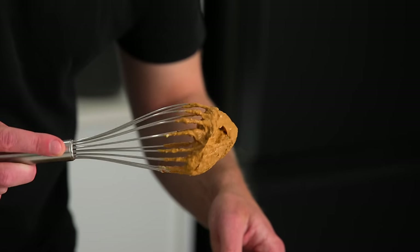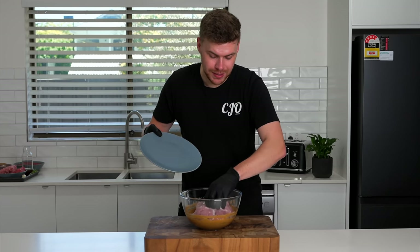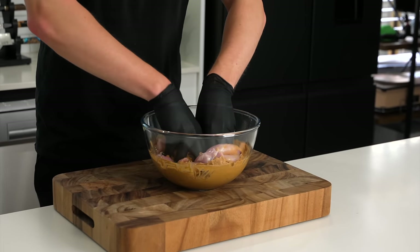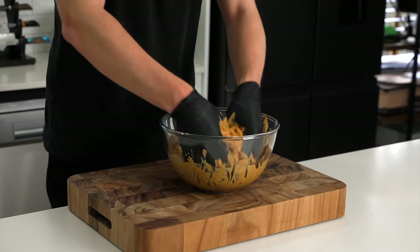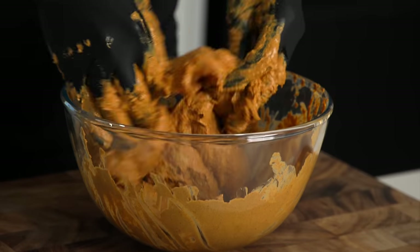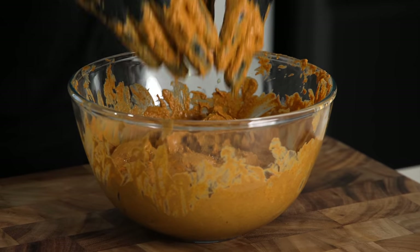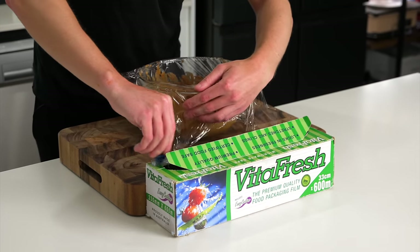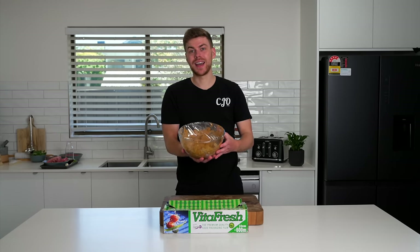And with that done you should have something that looks like this. We can then add in one kilo of boneless and skinless chicken thigh. Then get in there with clean hands, just massage this all together making sure you get in all of those little nooks and crannies and everything's completely coated in that marinade. Let's then give this a wrap with some glad wrap and now we can allow this to marinate anywhere between 30 minutes up to 48 hours.